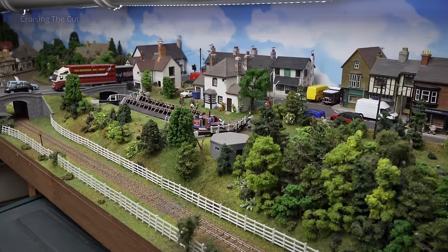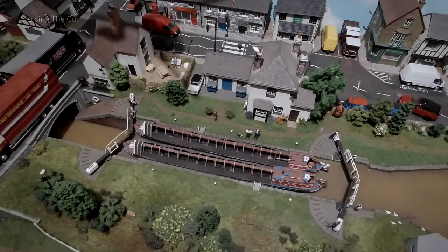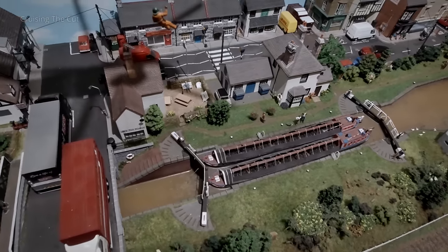The major part of the layout is actually not the railway — it is actually the canal scene. Because we live on a canal boat, this is quite important to me. I wanted to get as close a representation of what a typical canal would be like, within the limitations of things available on the market and what I could physically achieve in modelling.